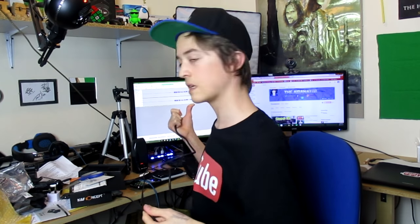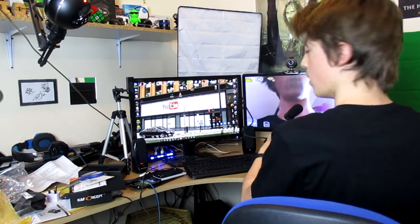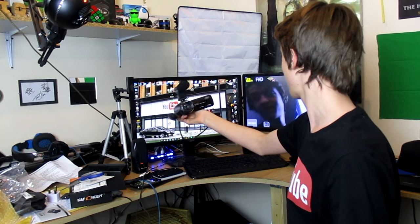Let's just see what else is in the box. We have an HDMI cable — you plug this end into the camera and this end into something that has an HDMI port. These monitors both have HDMI ports. Oh! This is amazing. Look at that. That is pretty cool. Fairly decent.